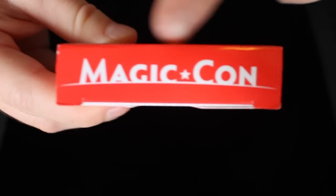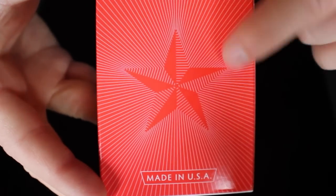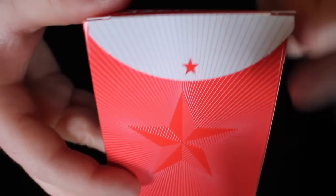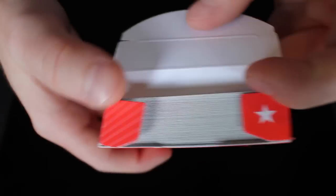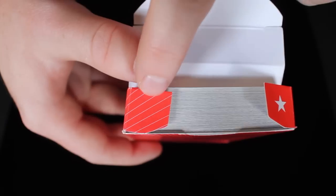On the top, you get the MagicCon logo. Then we get a glimpse of the back design; however, the cards are not this red color, and it says Made in the USA. The flap right here is white and has lines extending with a star. On the inside flaps, there's a star as well, and the design continues on the flap.